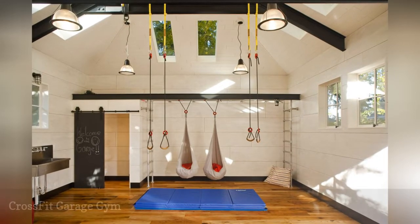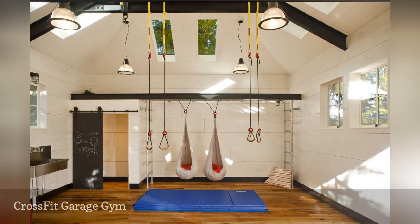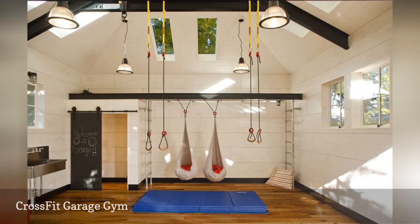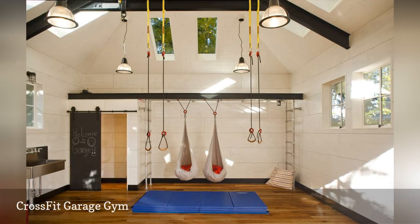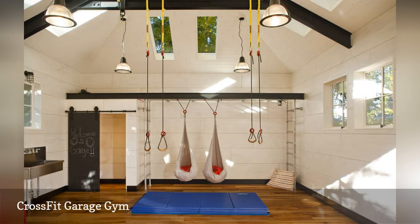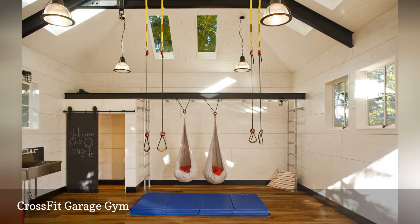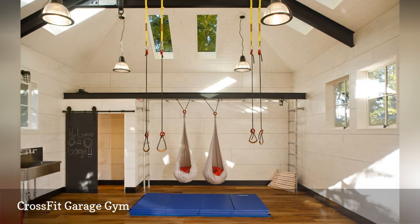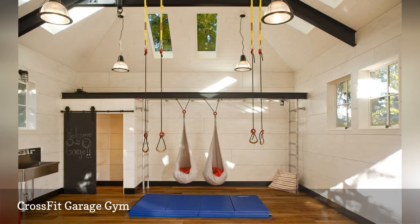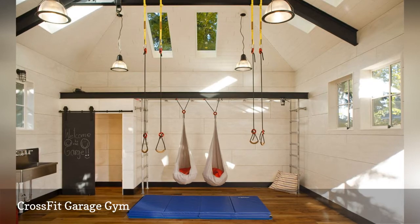Mentor Burn Architects turned a detached garage into a CrossFit funhouse. Hanging off strong steel beams are gymnastic rings for strength training. Old school gym mats on the floor provide cushioning. At the back of the room is loft storage, and behind the chalkboard-covered barn door is a toilet. The stainless steel trough sink on the left offers a spot to rinse off. Overhead are four industrial-inspired pendant lights, plus two hammock-style hanging chairs in which you can relax after your workout.